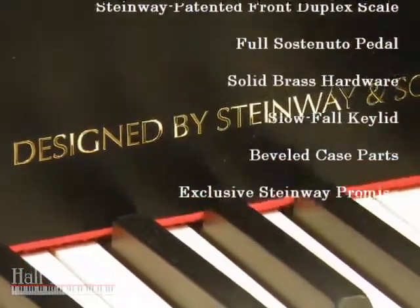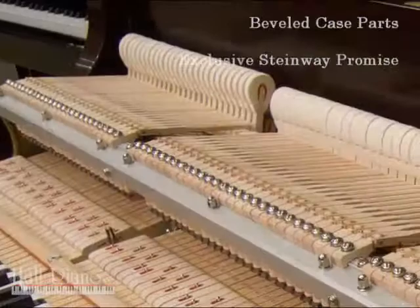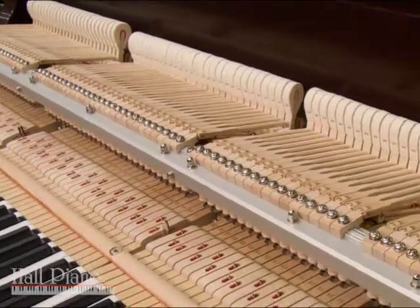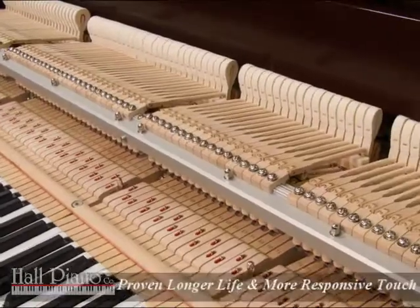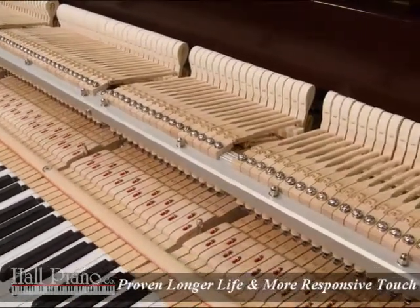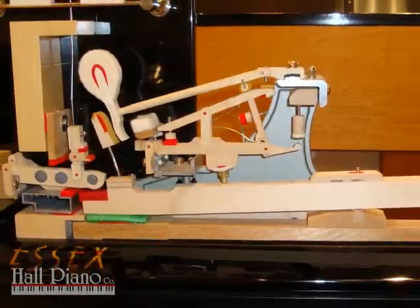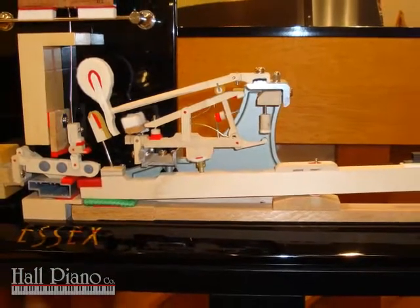When considering the purchase of a fine grand piano, the action is a great place to begin. The Steinway-designed Essex grand piano action features all hardwood, felt, and metal — not plastic — just like its other siblings, and the exclusive Steinway action geometry ensures the most responsive and obedient touch.